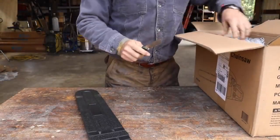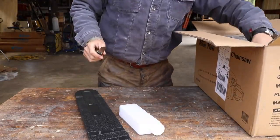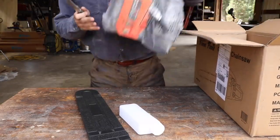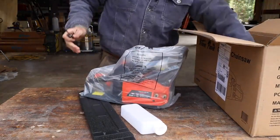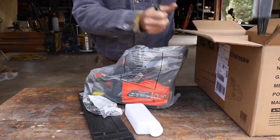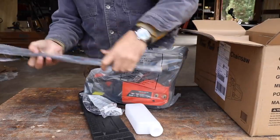I have no idea what to expect. Let's just do a quick unboxing here. We actually have a big tree to take down and we'll see how it does. There's the chain.